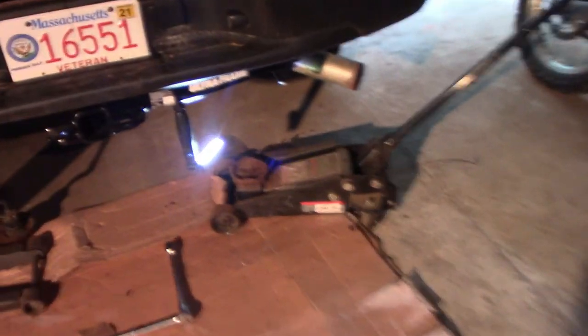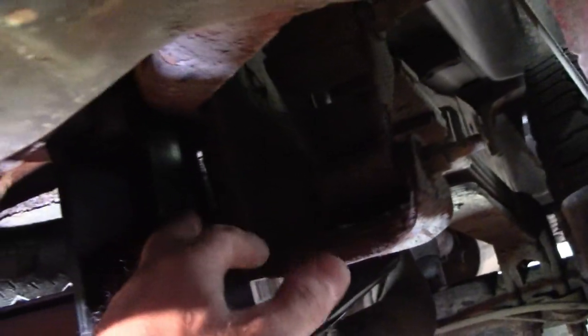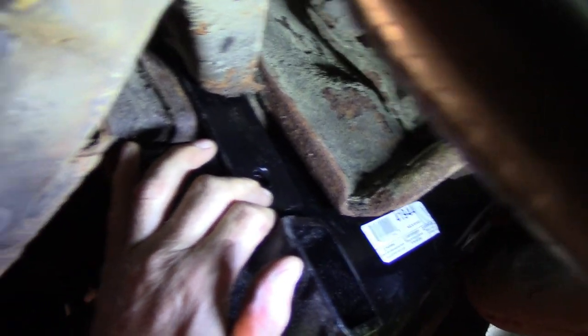That actually worked out pretty good — I got the one on this side started. You're able to jack it just as far as you need to. It's not tight yet but it started in the nut, and the shackle here on the outside still needs to be attached, but we can line that hole up.